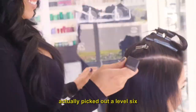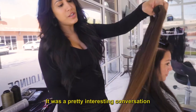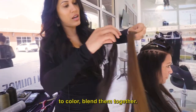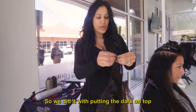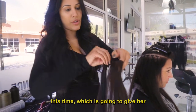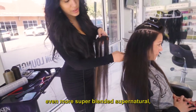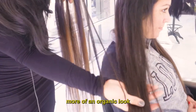For our guest we actually picked out a level 6 and a level 3-4. It was a pretty interesting conversation because she's not sure if she's gonna want to go light or go dark in the future, so we actually just decided to color blend them together so she has that flexibility. We did it putting the dark on top this time, which is gonna give her a really subtle balayage look. And once we showed it to her and put it in, she loved it even more — super blended, super natural, more of an organic look.